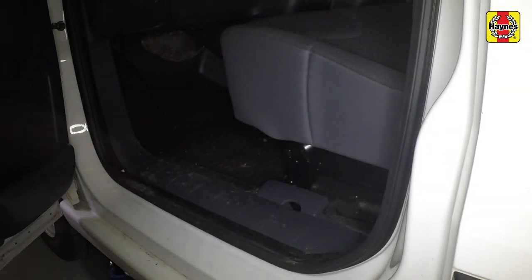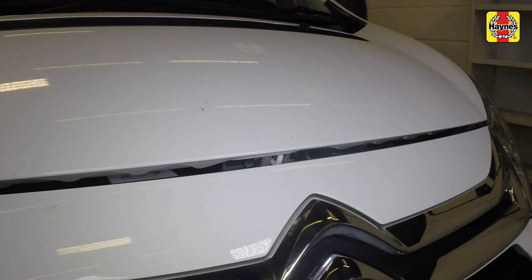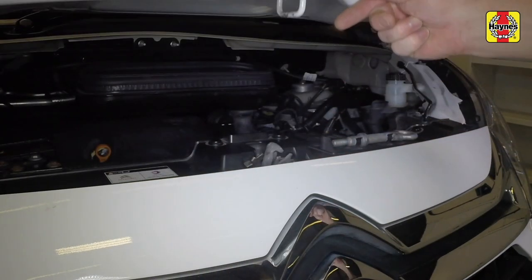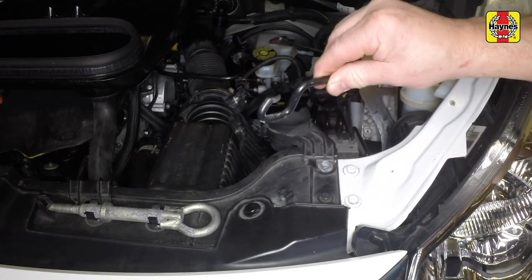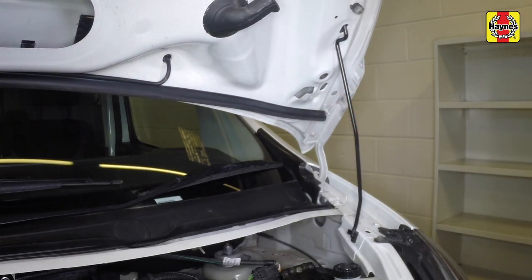Pull the bonnet release lever located by the passenger door sill. Lift the bonnet safety catch and raise the bonnet. Unclip the bonnet prop and use it to secure the bonnet in the open position. Note that there are two positions.